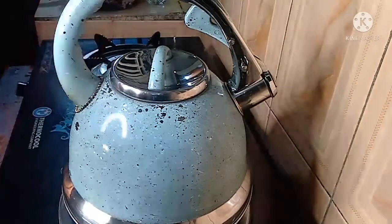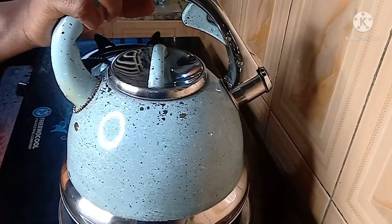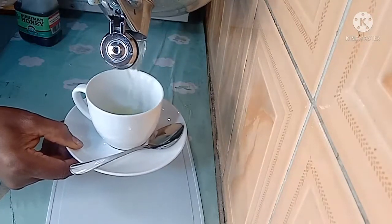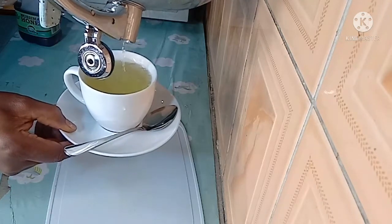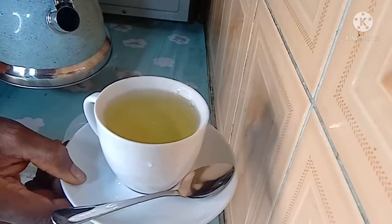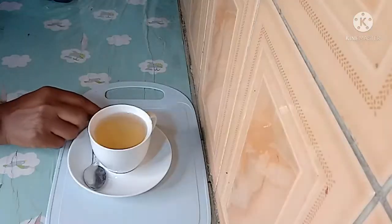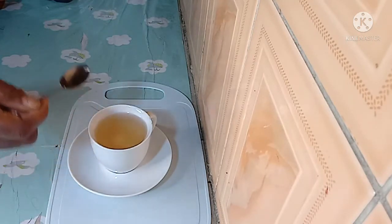About seven minutes later, let me show you guys what the tea looks like. Our bay leaf tea is ready. I added a cup and a half of water and this is what came up — the water reduced. Can you see the color? Very nice! You can consume it just like this, as is.